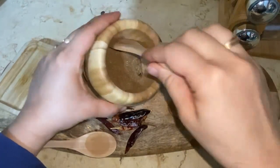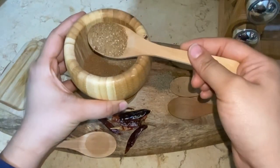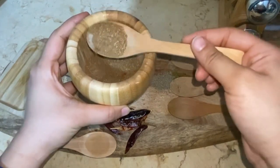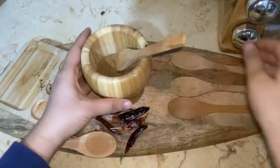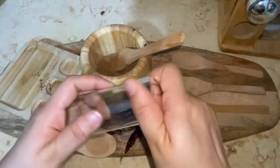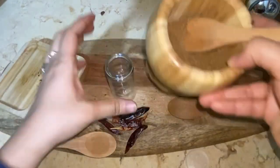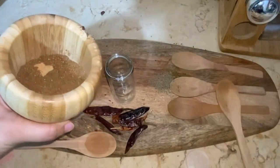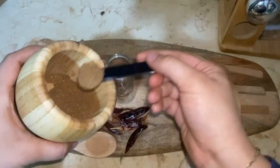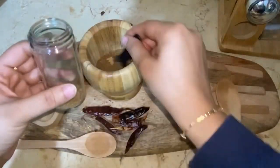Here you go — this is the perfect seven spice mix, Baharat, that we use in many different Arabic recipes. Store it in any airtight container or in your spice jars and use it whenever you want. Pretty simple and easy — I'm storing it in my jar here.